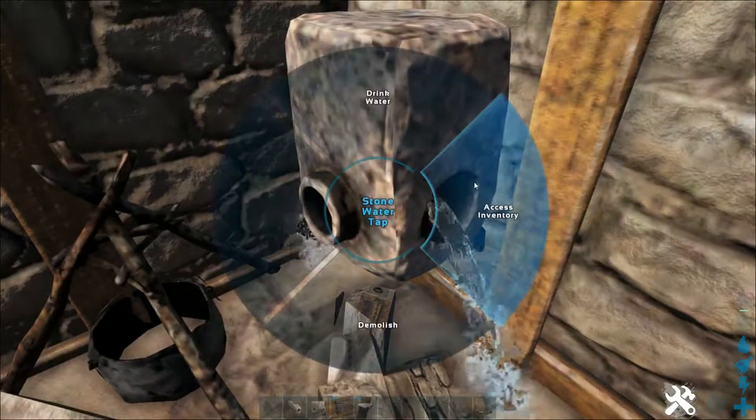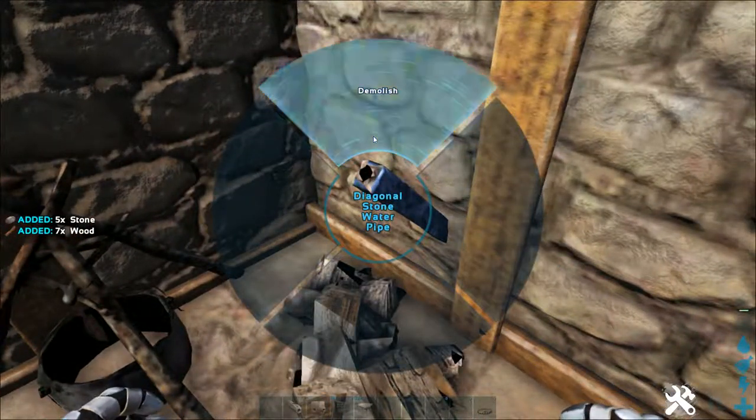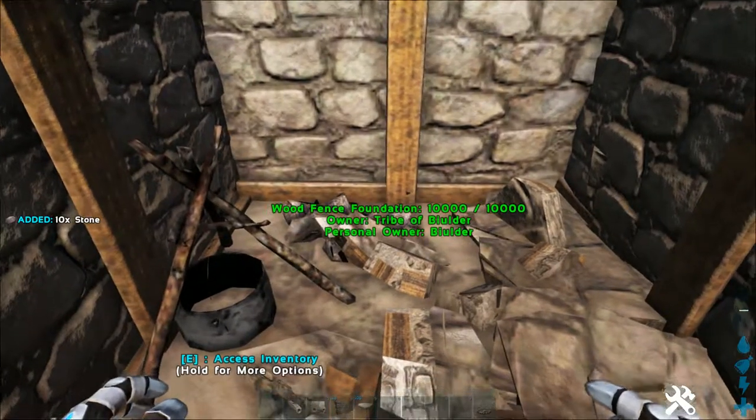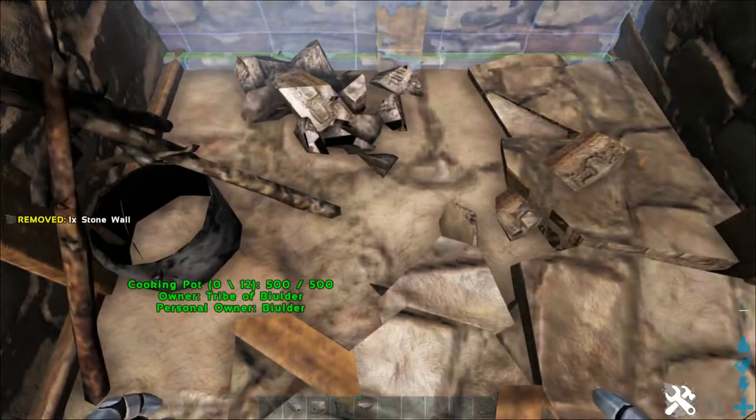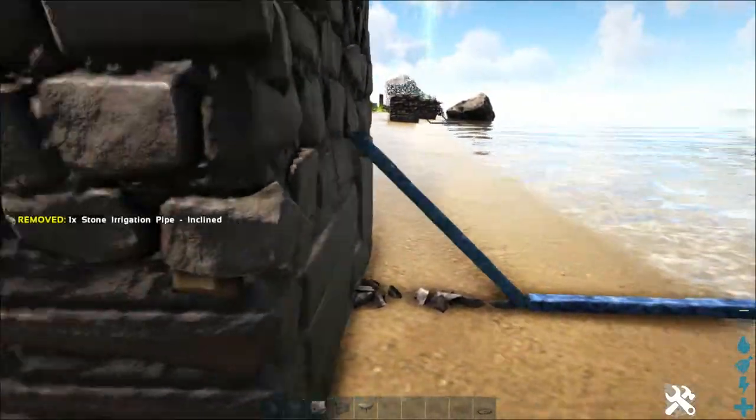This inner wall over here has problems, but we already planned for this — so delete the diagonal stone pipe and the tap, then place the wall. Then simply replace the diagonal and the tap.